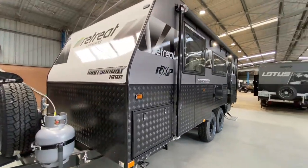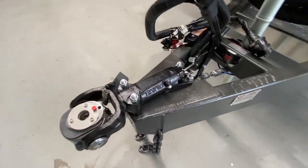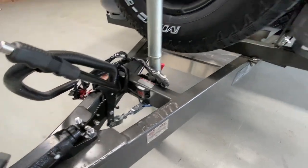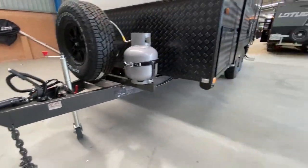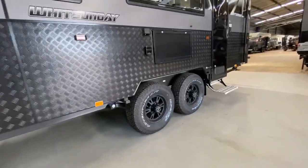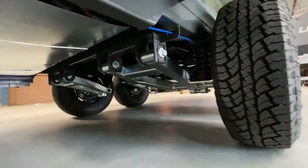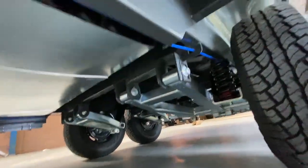This van has been fitted with a lot of features because of the FRV pack, such as a D-35 off-road coupling, electronic stability control, a 6-inch A-frame going all the way to the wheels. The wheels have been upgraded to 16-inch.